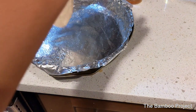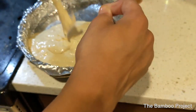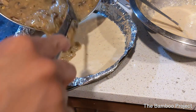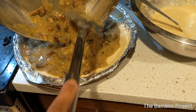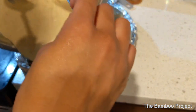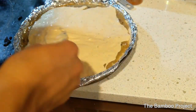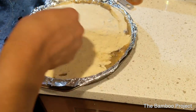Now we're gonna pour that batter — close to half of it — at the bottom of the pan, spreading it out and making sure it's even. Then after that we're gonna add in our filling. Now that the filling's in, go ahead and pour the rest of the crust on top. You kinda wanna move around while you pour it to make sure it coats the whole thing. Go ahead and put this in the oven at 350 degrees and bake it for 30 minutes.